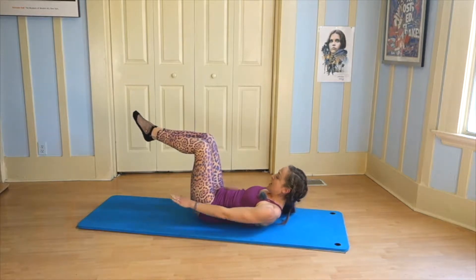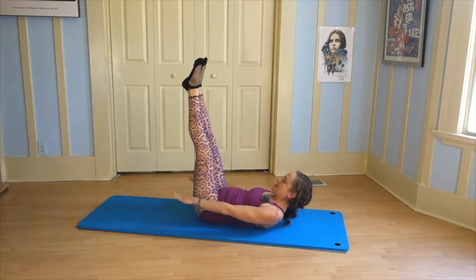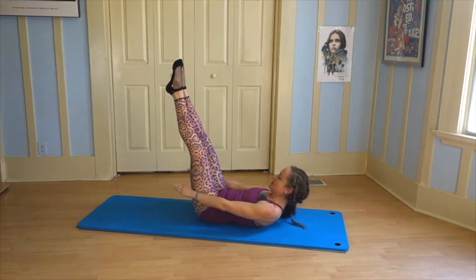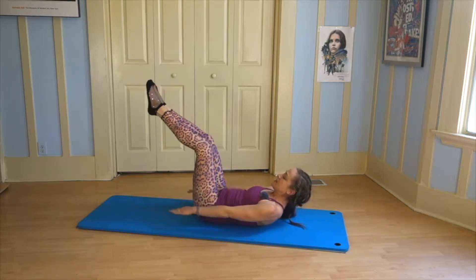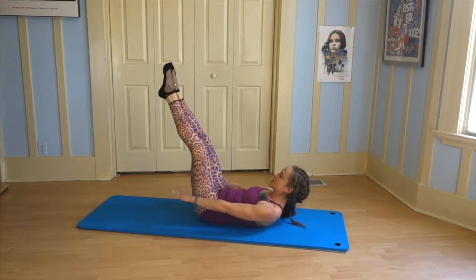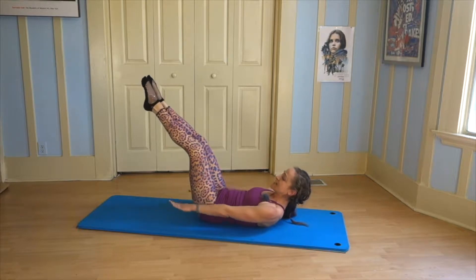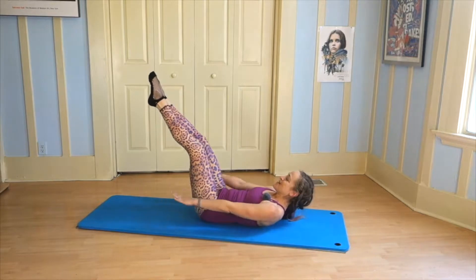If you can, lift your chest. Keep hollowing out your stomach. If you can, maybe extend one leg up and then the other. You can always keep the knees bent or the head down. Inhale two, three, four, five. Exhale two, three, four, five. My legs are parallel — you can bend the knees or keep them straight; that'll be harder. Try to keep that neutral spine position. Keep the shoulders away from my ears, lower belly really active. Breathing in and breathing out.